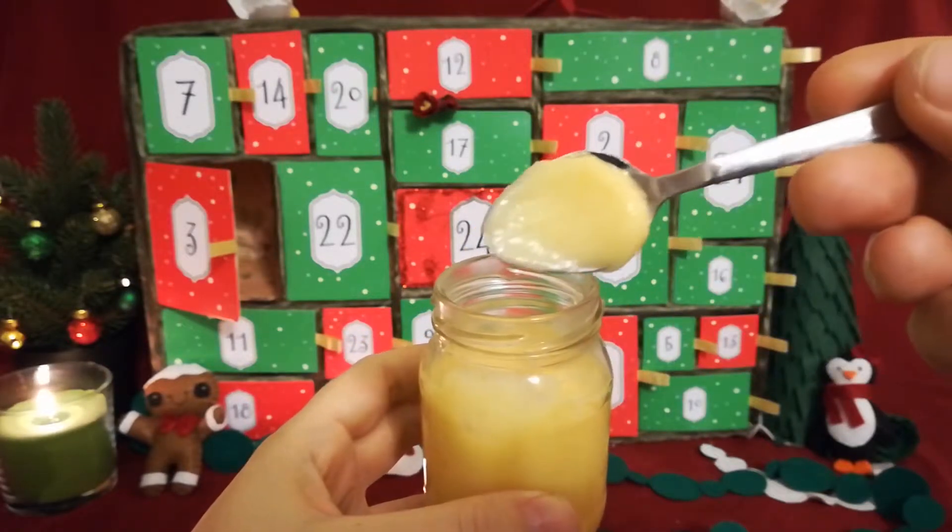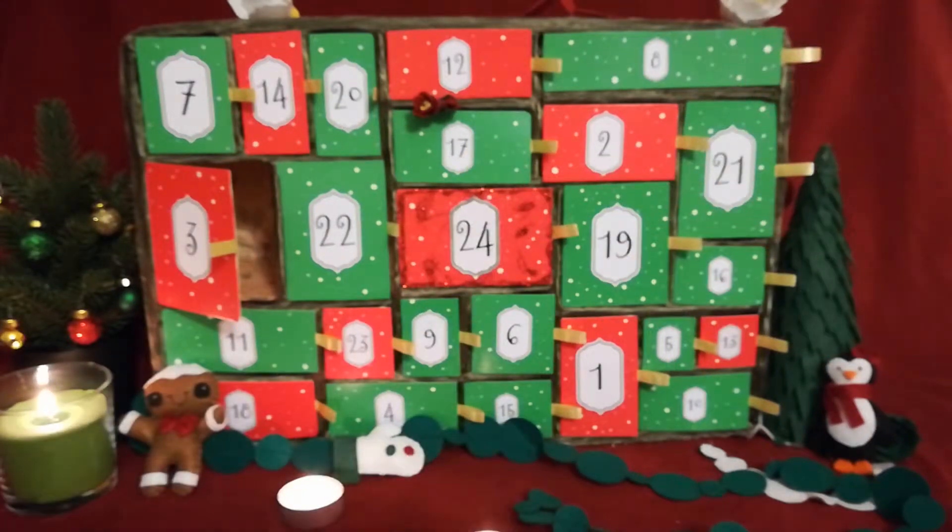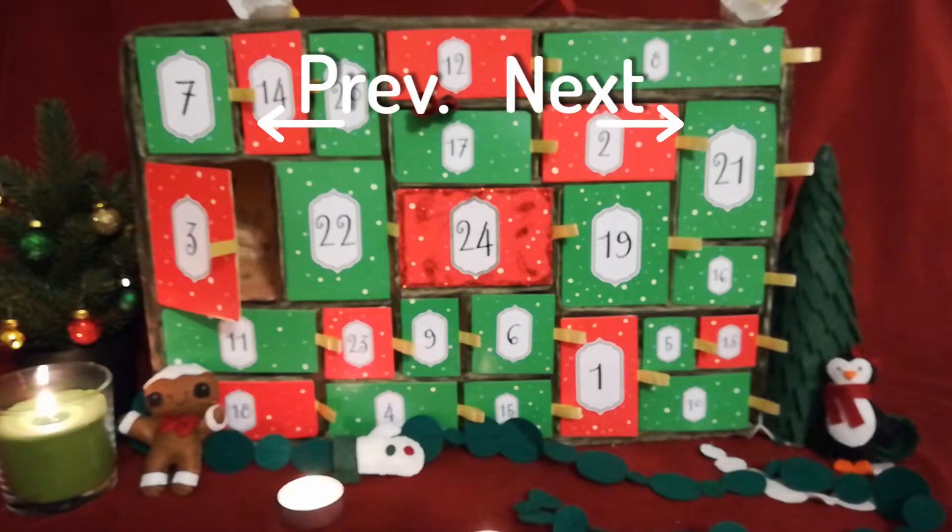This was day three of our advent calendar. As usual, the recipe is in the description below. See you tomorrow!